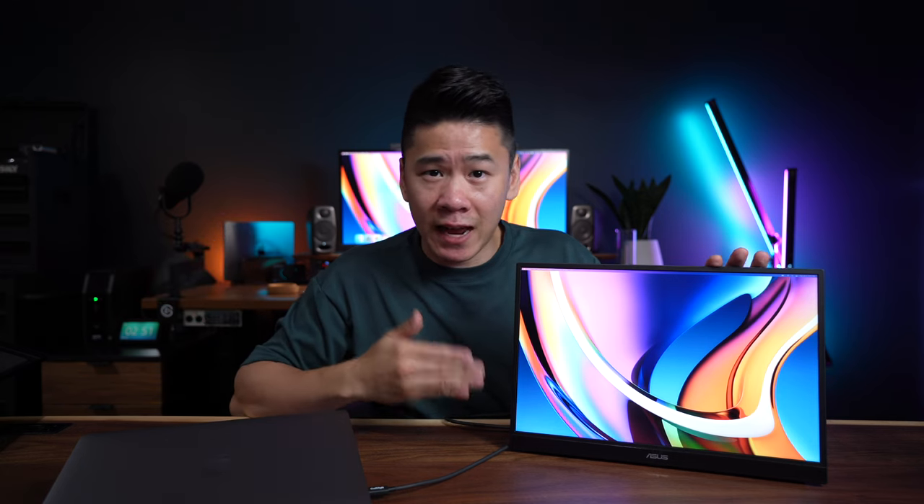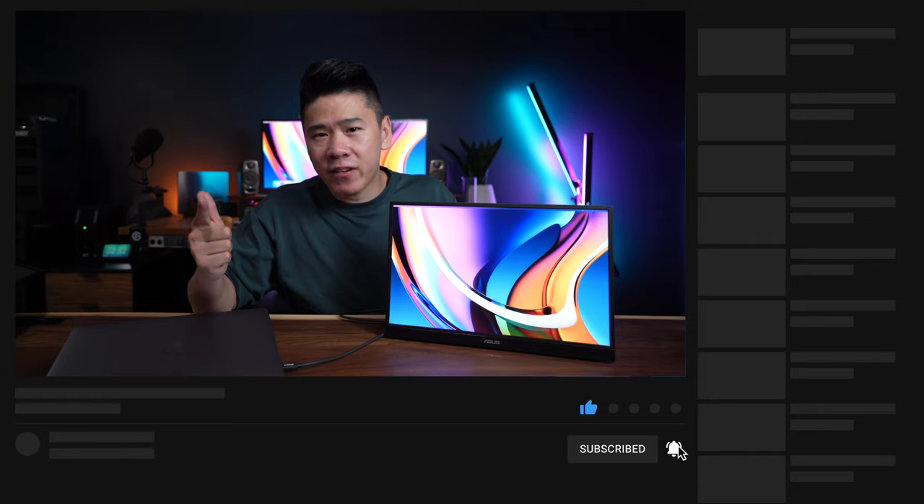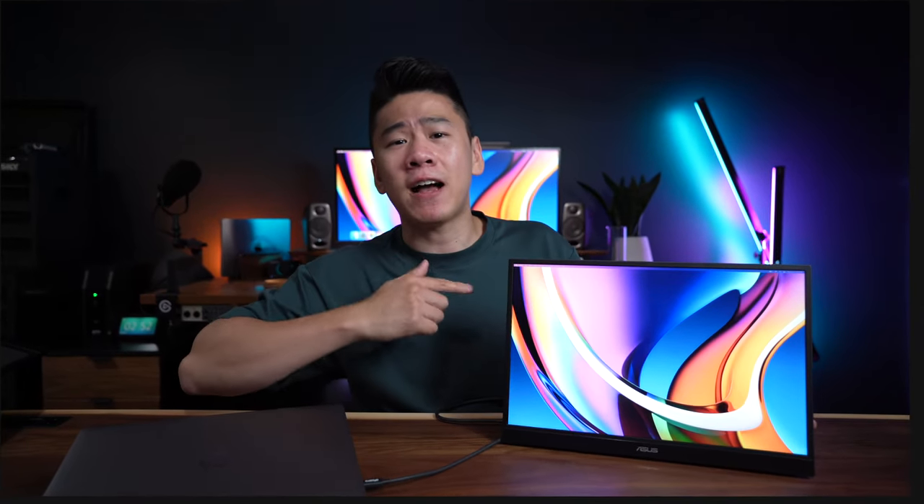There's a link in the video description that will give you more details about this — you should definitely check it out. Thank you again, ASUS, for sponsoring today's video. Normally I don't do dedicated videos like this, but this is something that I really like and actually use a lot. And if I like it, I'm sure you will as well. Thank you for watching to the end of the video. Remember to like and subscribe if you haven't already. I'll see you in the very next video. Bye.